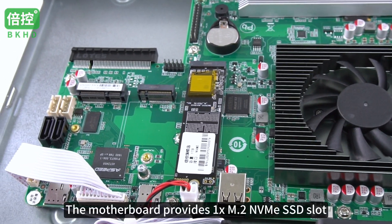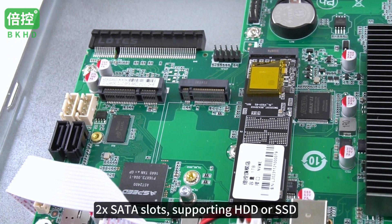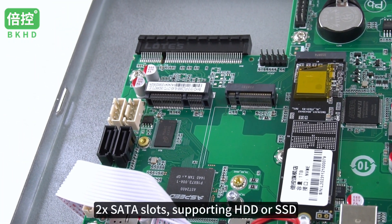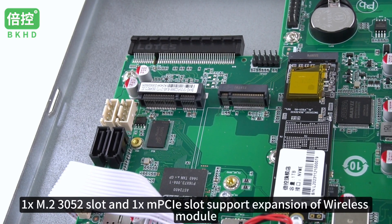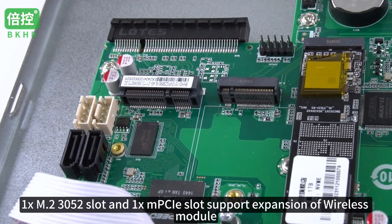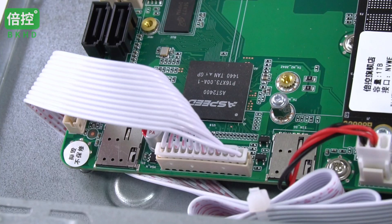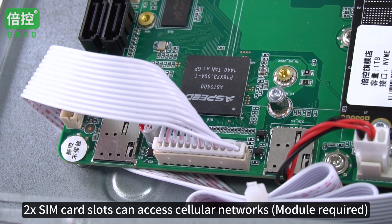The motherboard provides 1 M.2 NVMe SSD slot and 2 SATA slots supporting HDD or SSD. 1 M.2 3052 slot and 1 mini PCIe slot support expansion of a wireless module. 2 SIM card slots can access cellular networks, with a network module required.